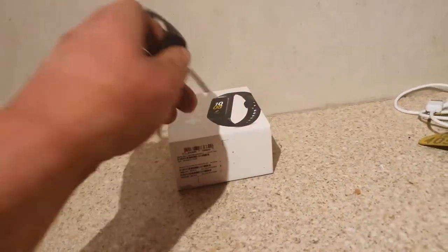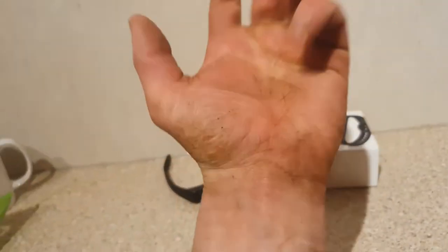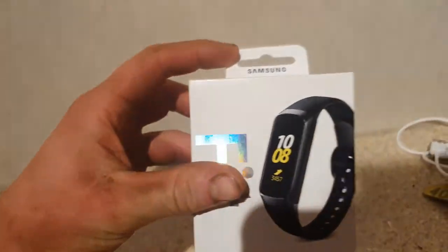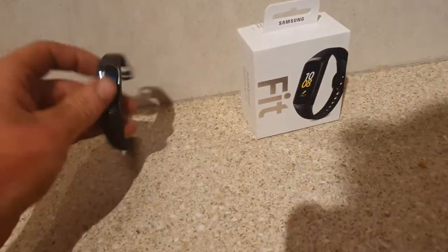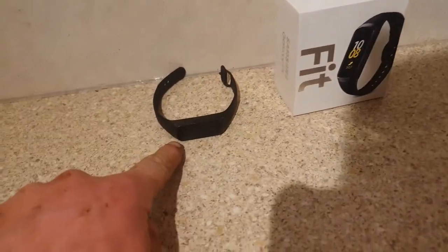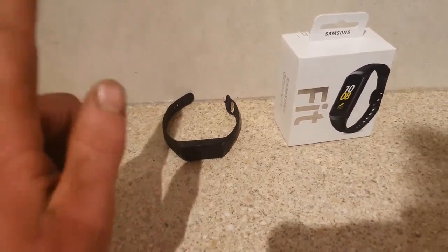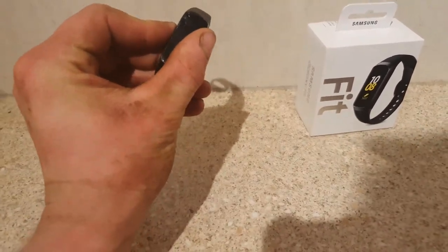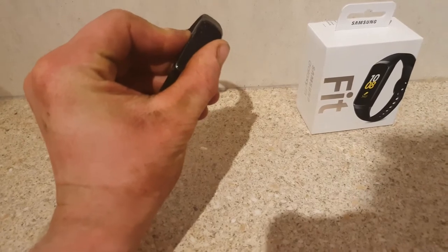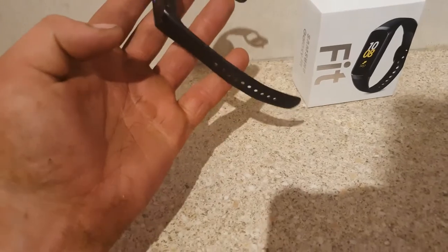What is going on everybody? We are farmers, that is why we've got monkey hands. We are reviewing this Samsung Fit smart watch. I bought this on Saturday, today is Wednesday, and let's just turn it on. It's already off my wrist. I am a farmer and I didn't expect it to last long.